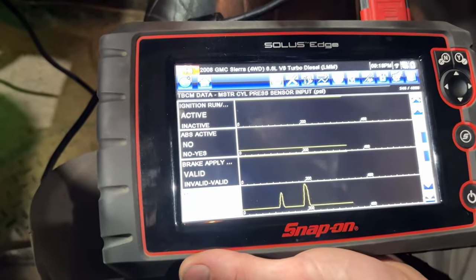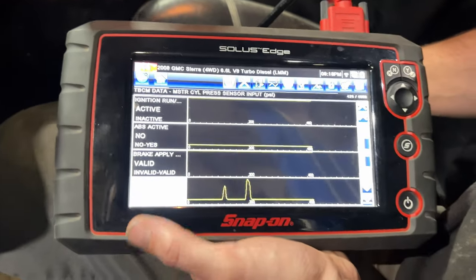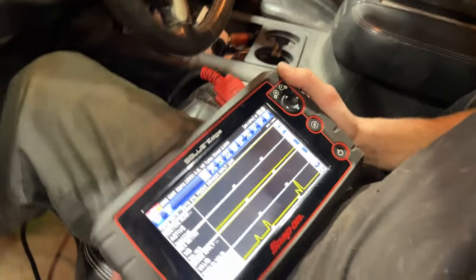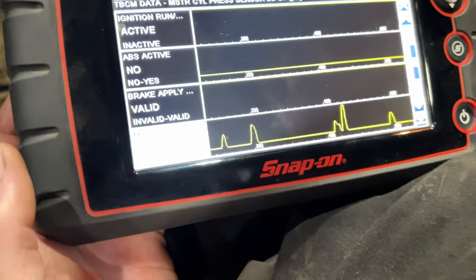Got the scan tool plugged in, ignition in the on position, went into the trailer brake control module. You can see 'master cylinder pressure sensor input' — EPSI. When I push on the brake pedal, we now have a reading. That signal goes to the ABS module, which then sends a message over the CAN network to the trailer brake control module to vary the amount of brake application needed for the trailer brakes. The old module just showed zero no matter how many times you hit the brake pedal — the voltage regulator inside was definitely shot.